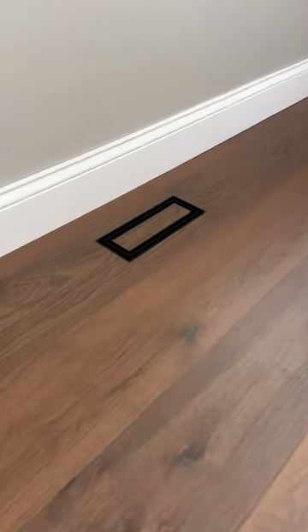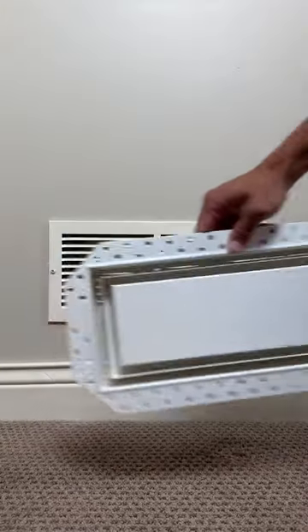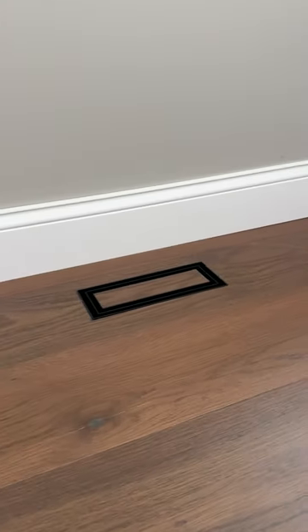I absolutely love how sleek and seamless these vents are. So I want you to check out the transformation one more time — there's the before and after. And if you liked how that turned out, check out their wall vents which also come in framed and flush mount options. And that's how I was able to take our vents to the next level with Fitz.